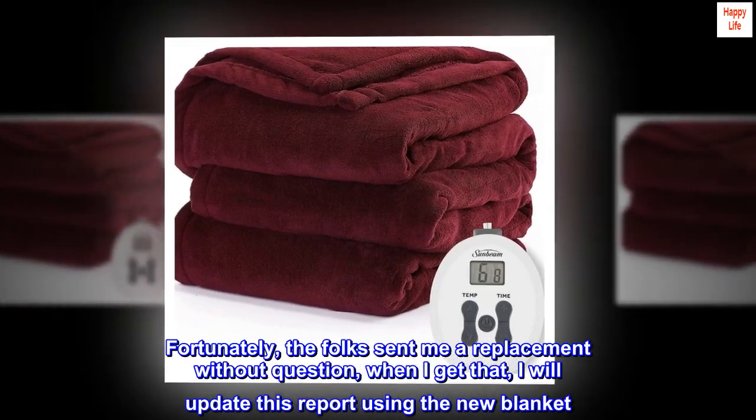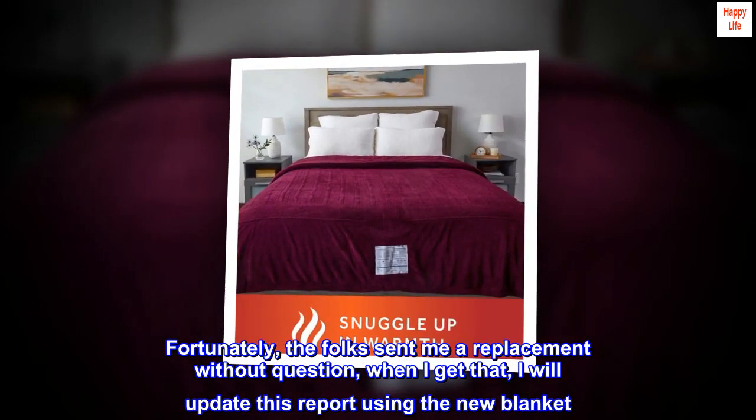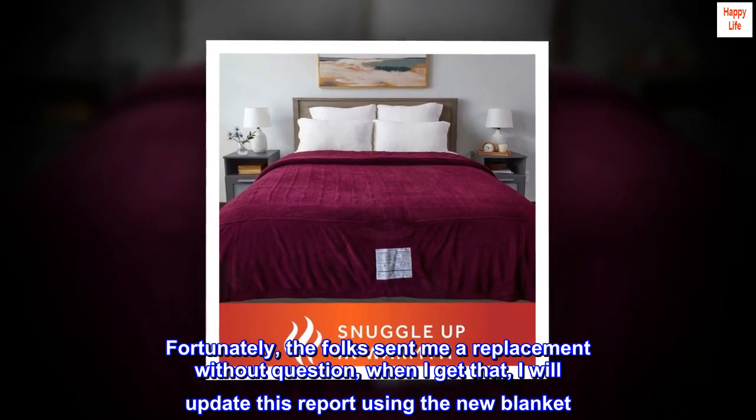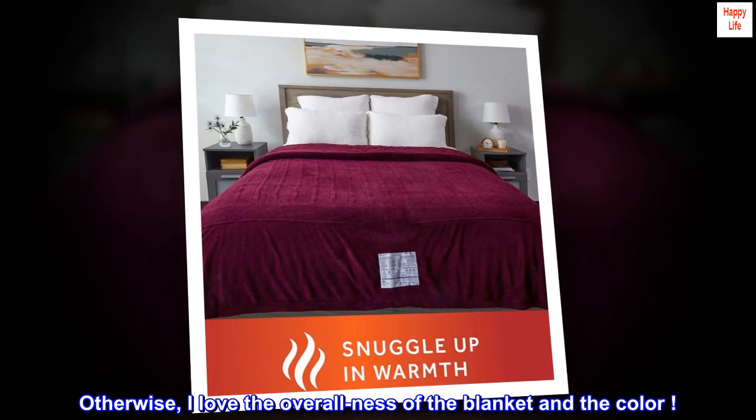Fortunately, the folks sent me a replacement without question. When I get that, I will update this report using the new blanket. Otherwise, I love the overall feel of the blanket and the color.